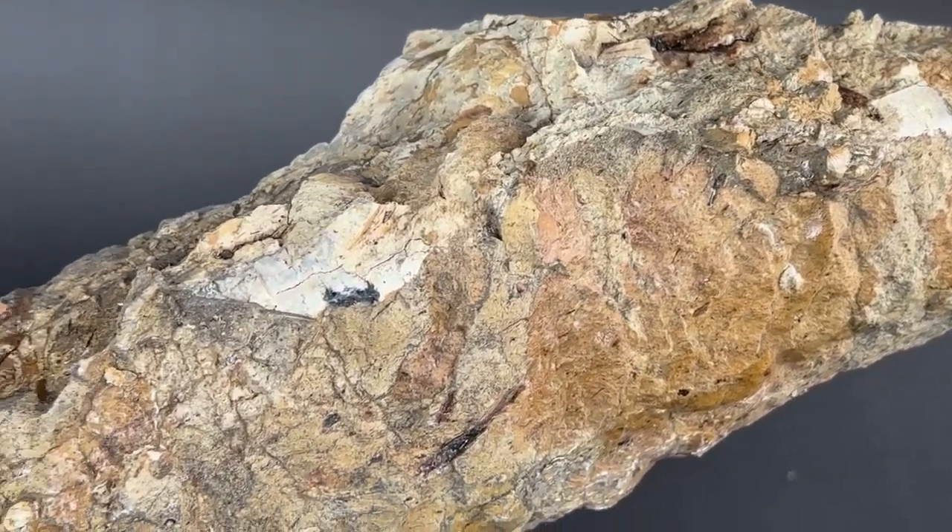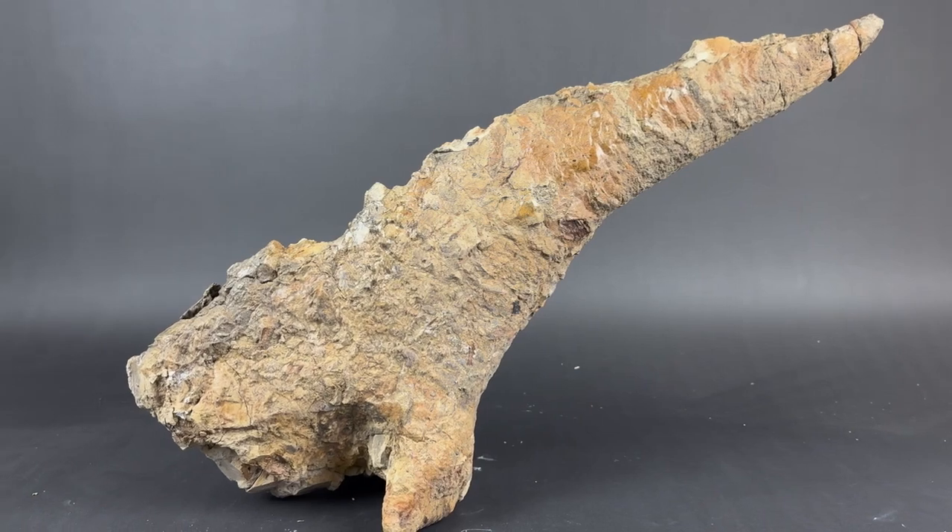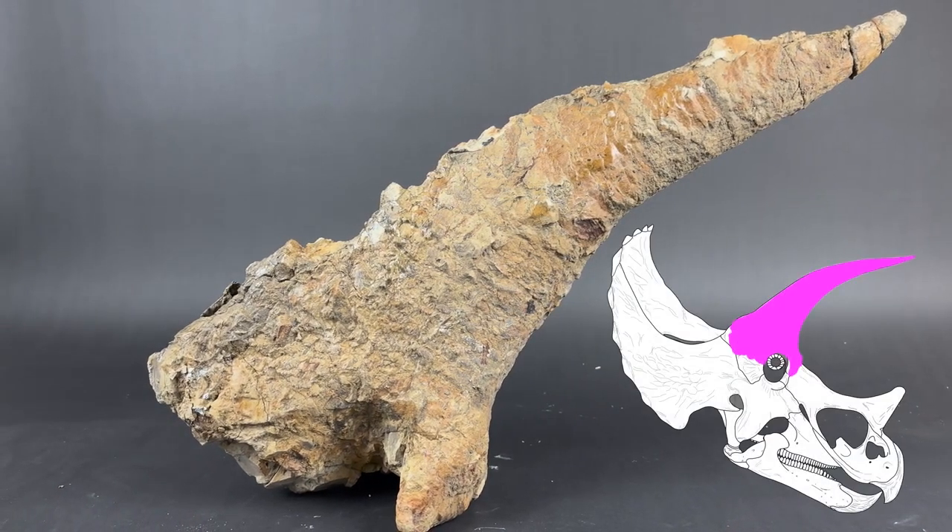This relic of the ancient past is the right brow horn of a Triceratops, which existed in North America during the late Cretaceous, some 66 million years ago.